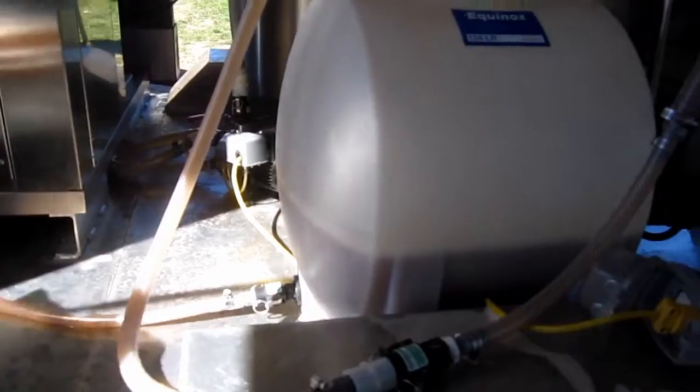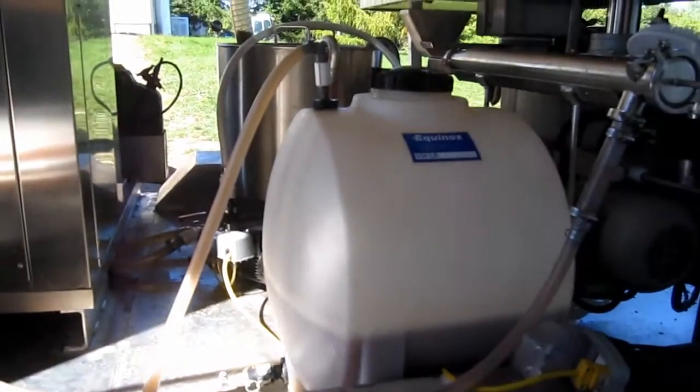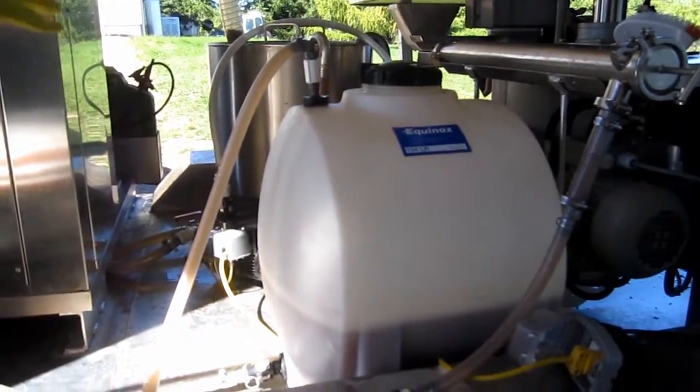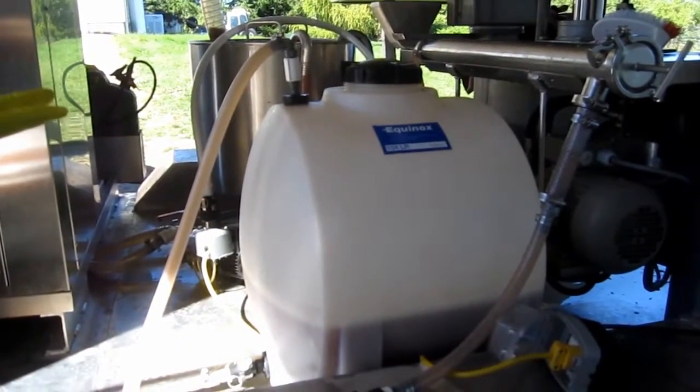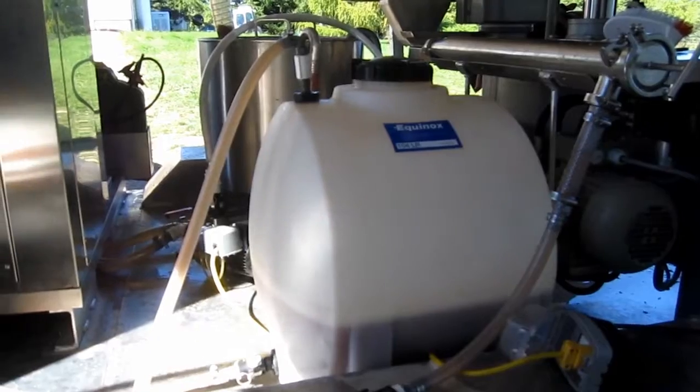So what's in this tank? After it goes through the press, we put it through a filter in this other tank. It goes through a fine filter, like a coffee milk filter, and then that's just for storage right now before it goes into pasteurizing.